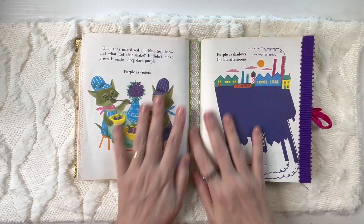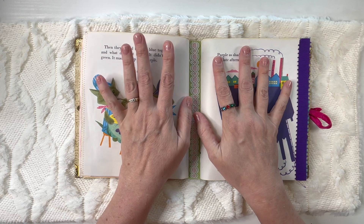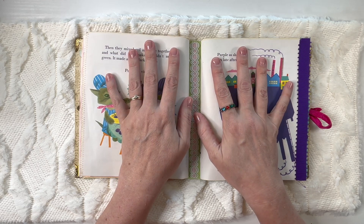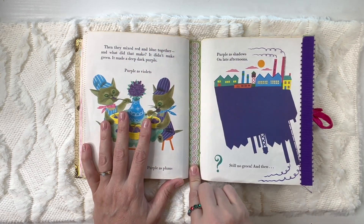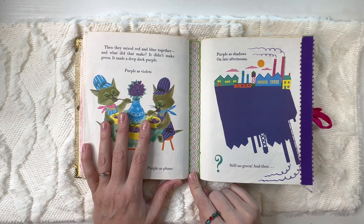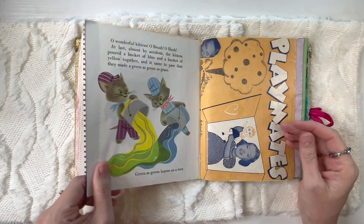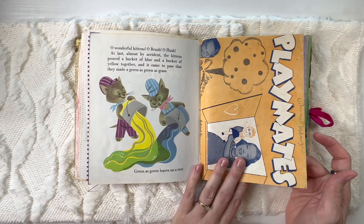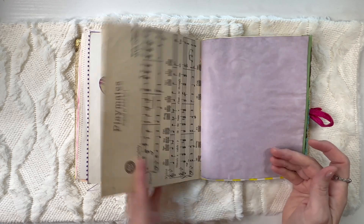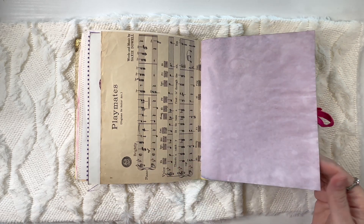Orange — and there's the center of the book. There was a pretty big gap here. I think this is one of the earlier books that I was making. I do have a lot of earlier books that I'm going to be putting out, and I have newer books that I do slightly differently — but this was a learning process for me. There was a big gap, so I thought this was the perfect place for this ribbon. It just kind of takes away from the distraction of the gap. And then we have purple. This is the old music score — 'Playmates.' I don't know that one, that's before my time.